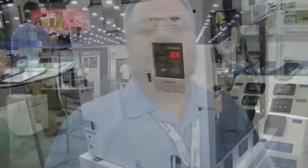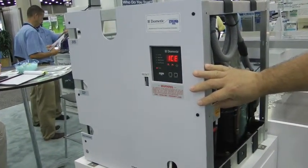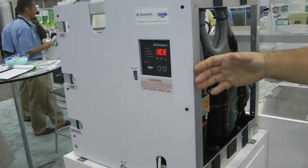It's basically for sport fishing and it's all about ice and keeping your catch cool. We make machines anywhere from 540 pounds in 24 hours to 1,000 pounds like we have here on this machine. This is our Eskimo Ice EI-1000 — 1,000 pounds of ice in a 24-hour period. It's our highest capacity unit.